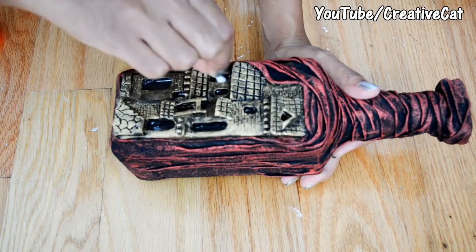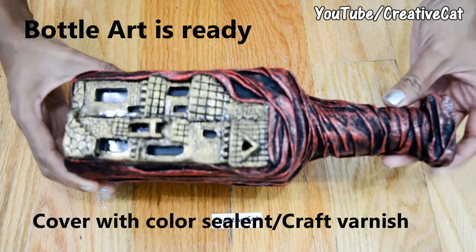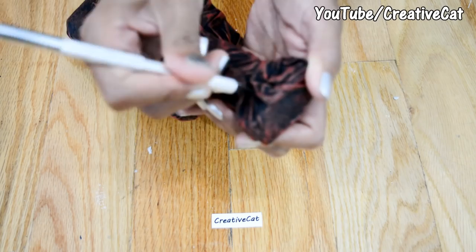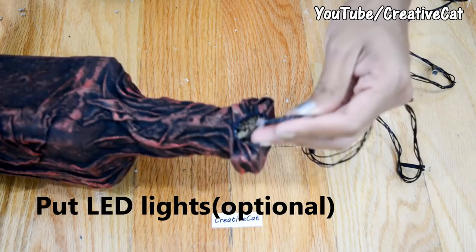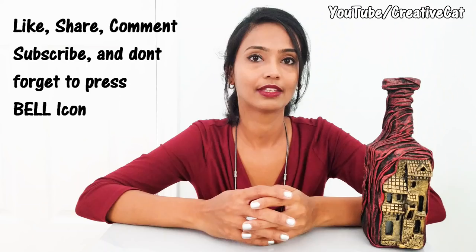Clean the glass part with a swab. The bottle art is ready! I have given it a coat of color sealant — you can also use craft varnish. I am going to make a place to put lights, which I will add later. You can make a space in the cardboard and then wrap the cloth accordingly. You can put this kind of lights or LED strips — let's test it! If you like this video please hit like, share, comment, subscribe and don't forget to press the bell icon for new updates. Thank you so much, take care, bye bye!